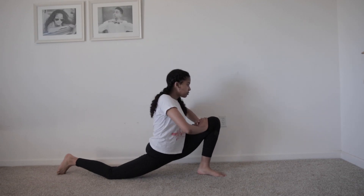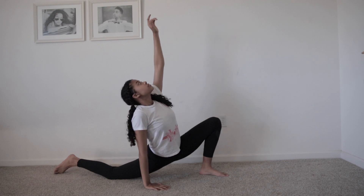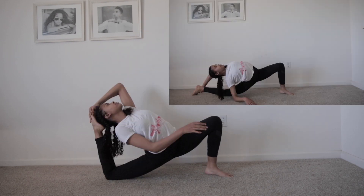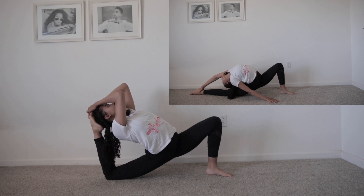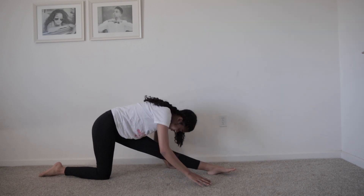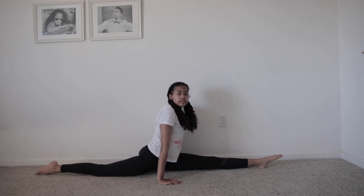Low lunge is here because it's really good for getting your splits better. You want to try and grab your back leg and bring it to your head. If that's not enough of a stretch, you can straighten your back leg. This forward bend stretch is also really good for getting your splits, and just doing the splits often keeps it flexible.